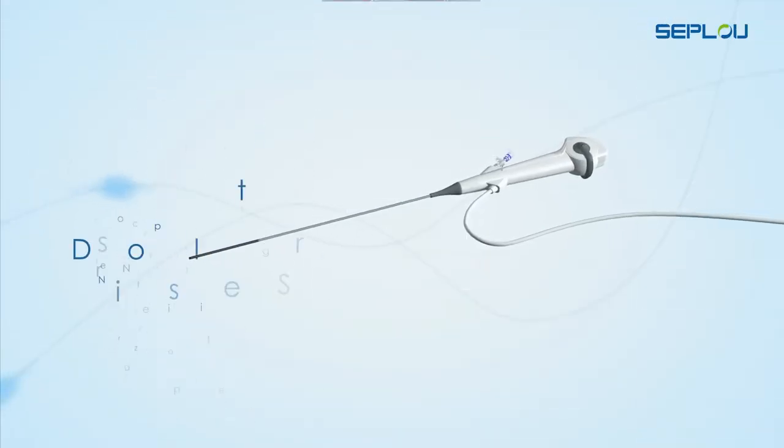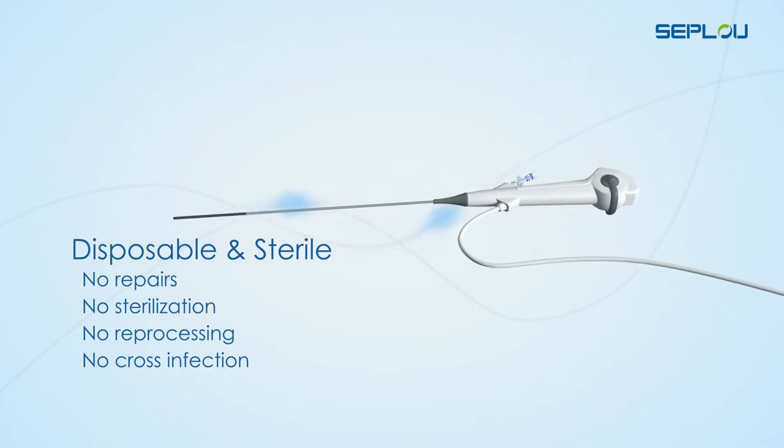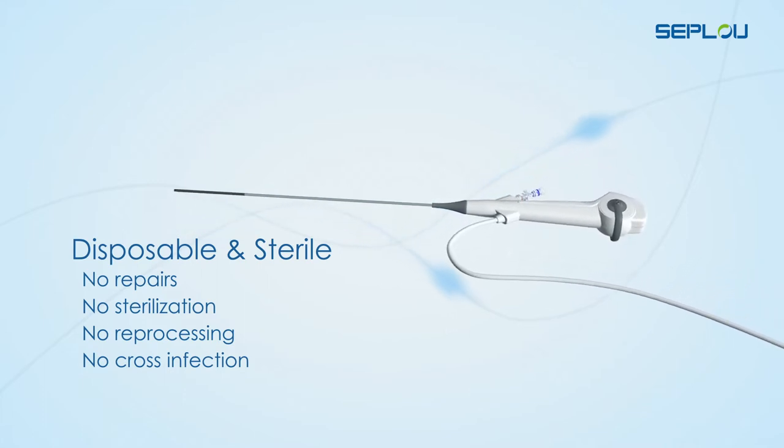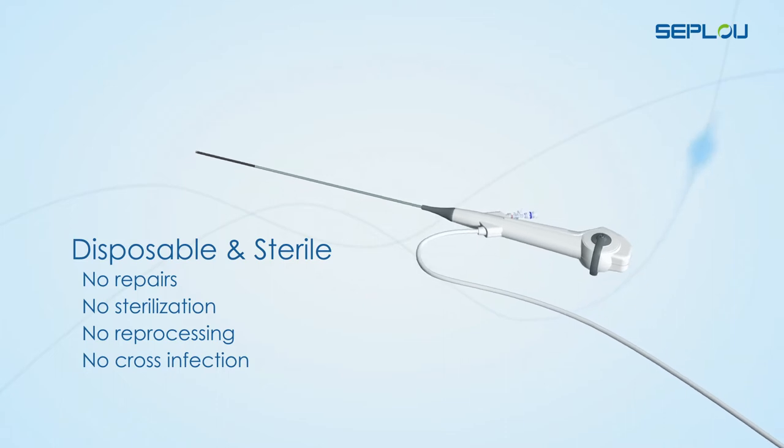The Seplu Single-Use Digital Flexible Ureteroscope — manage your cases as you always have, but with no repairs, no sterilization, no reprocessing, no cross-infection.